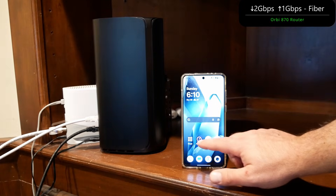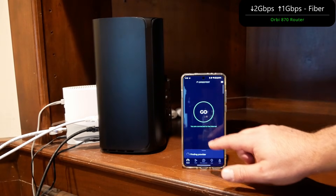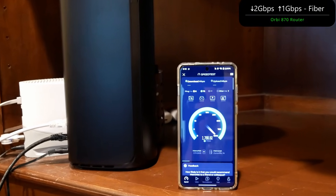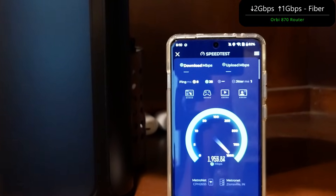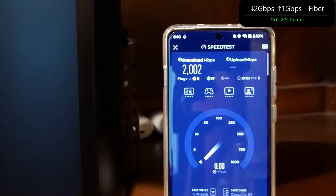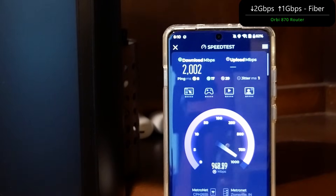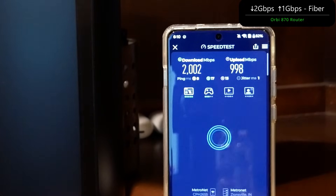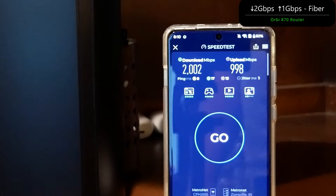We have the Orbi 870 hooked up to the fiber internet — 2 gigs down and 1 gig up. Let's see how close we get to those numbers. Looks like we're getting close to maxing out — we even saw the 2000 mark. 2002 down, and let's see the upload. Amazing speeds: 2002 down, 998 up. Pretty much got the full speeds off Wi-Fi.